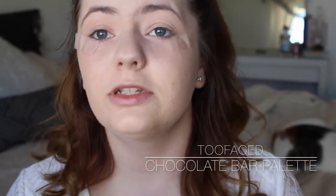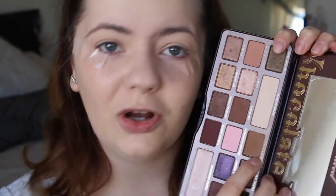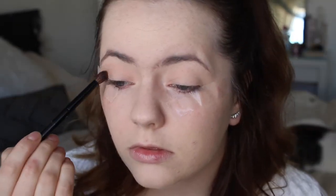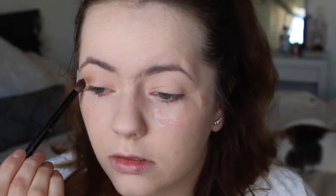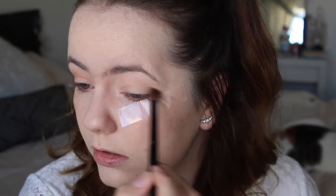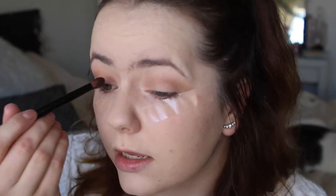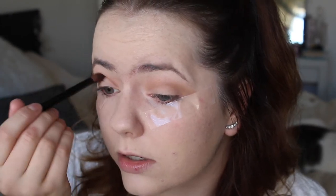First off I'm going to be using some shades from the Chocolate Bar palette — I'm just going to be using the Milk Chocolate shade. I'm using my H&M defined blending brush. I'm also taking that shade into the inner corner.